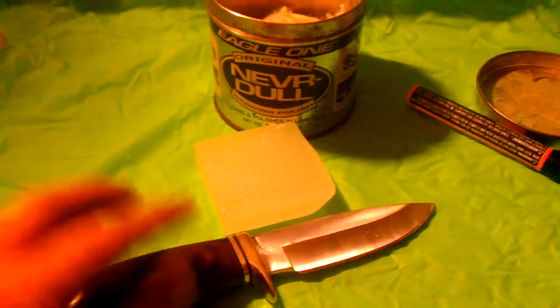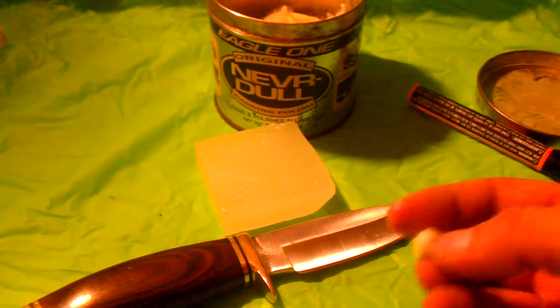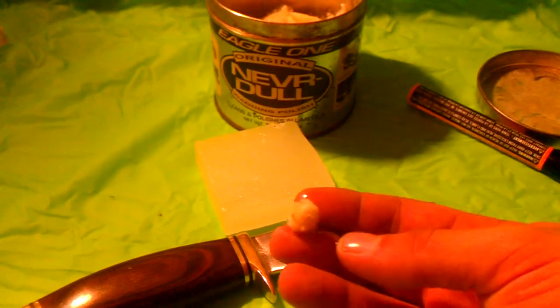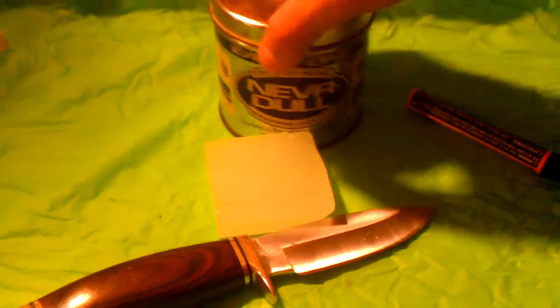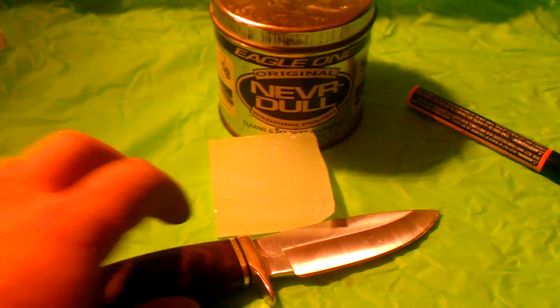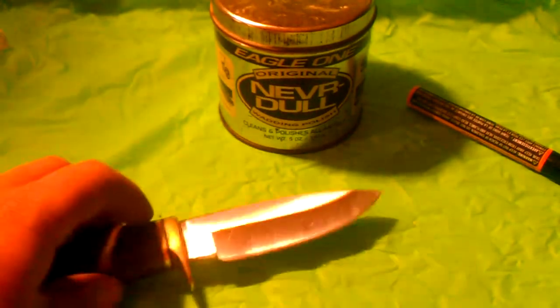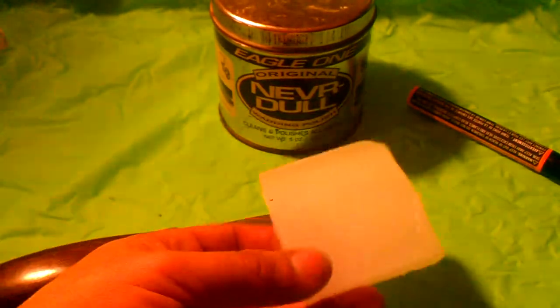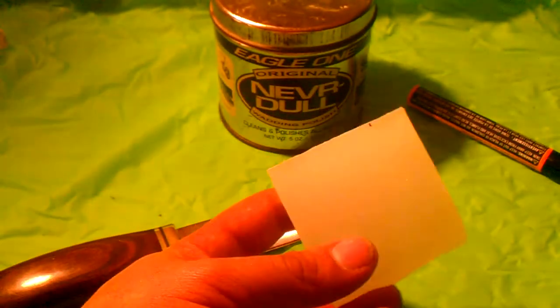You scrub the knife with this all over, concentrating on the bad spots to get the rust off. On a stainless knife you can also polish it with this stuff — it's great for getting off chunks of tree sap and things like that. It's really handy for guitars, guns, cars, knives, tools — anything you can name. I actually carry some in a small airtight waterproof container whenever I go camping because I love it that much. It's great lubrication on top of being a great polish.